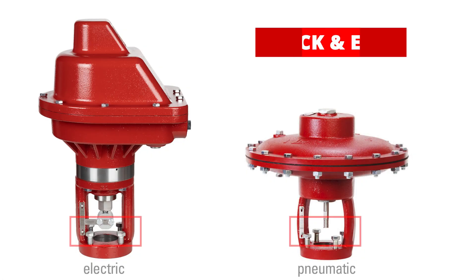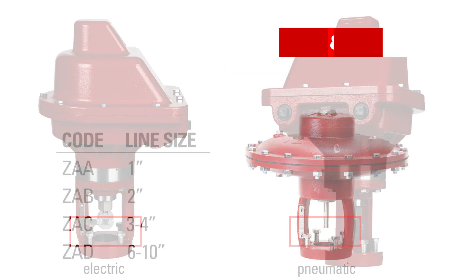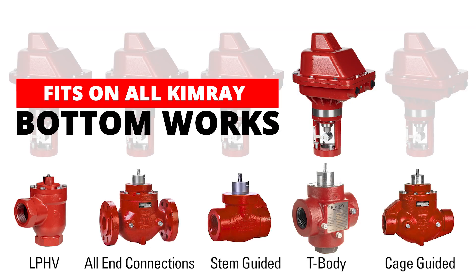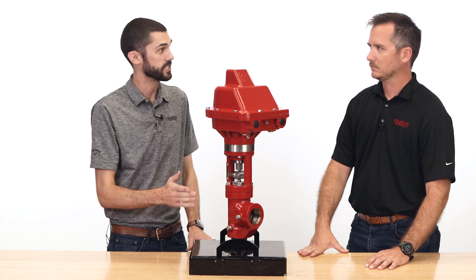So the actuator uses the same four bolts as you would see on our pneumatic top works, so it's really easy to install. The same coupling block — the actuator fits on all of our bottom works. So after it's installed on the valve body with the four bolts and the coupling block, what's next?